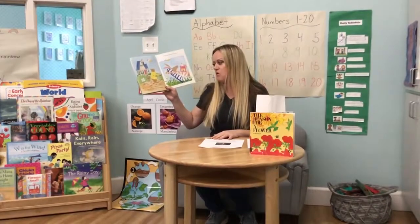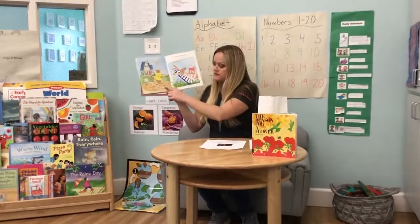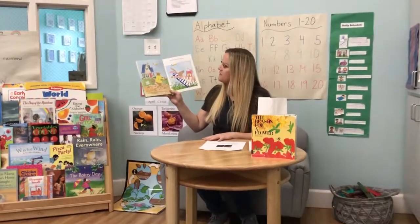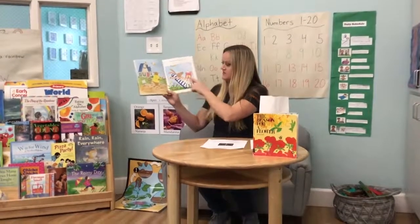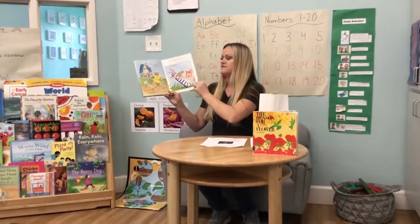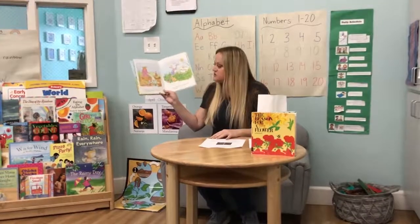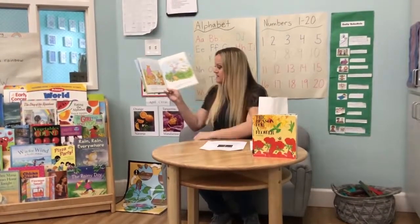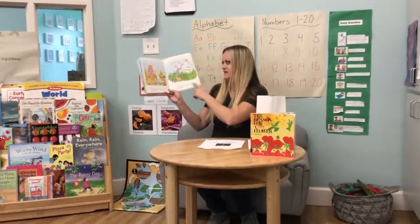Bear made small seed holes and dropped a few seeds into each one really carefully. Bunny dropped some lemon seeds as he was just reading a book and relaxing. Soon little green sprouts were popping up in Bear's garden, but Bunny couldn't be sure what was growing in his garden.